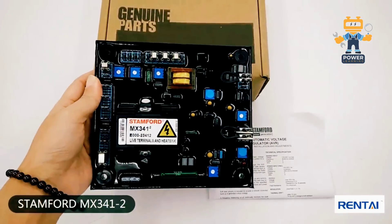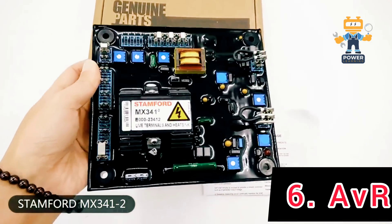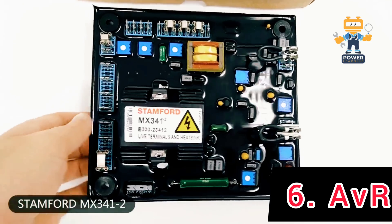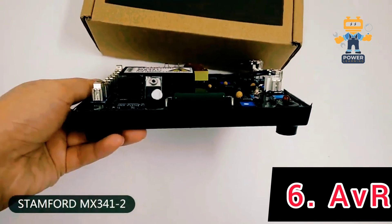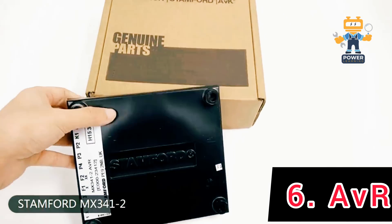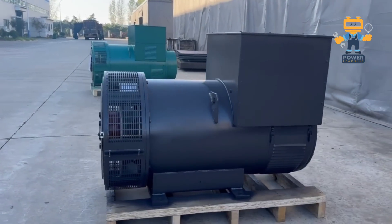6. Automatic Voltage Regulator. Then we have the AVR, the brain of the alternator. This device monitors the output voltage and adjusts the exciter current to keep the voltage stable, no matter how much load you're pulling.